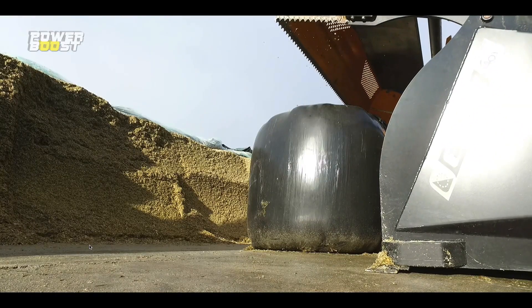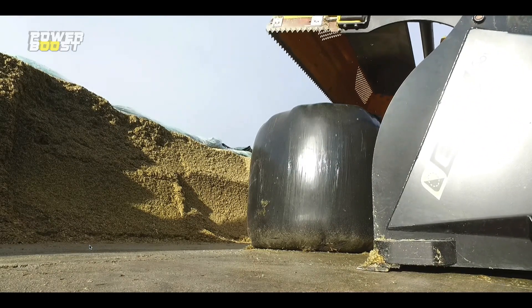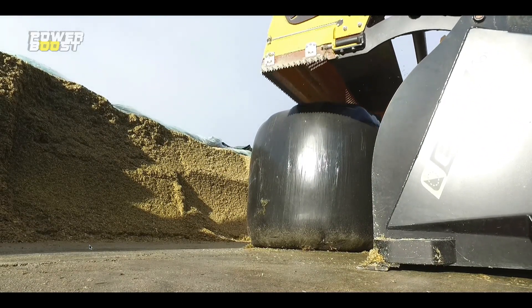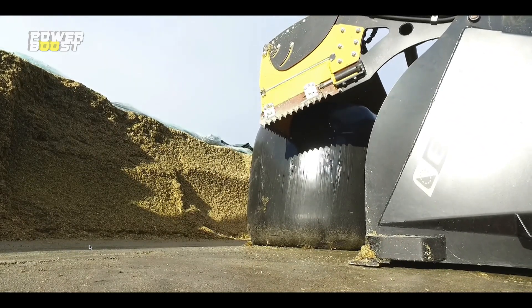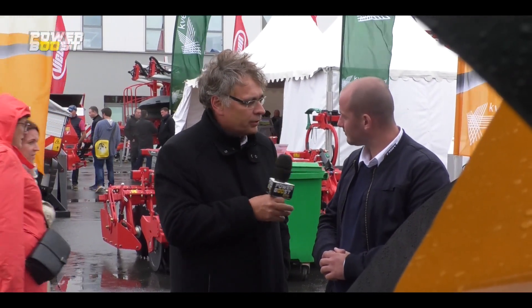Que ce soit de l'ensilage de maïs, de l'ensilage d'herbe, du brin long, du brin court, des bottes de foin, des bottes de paille, des bottes d'enrubanage. L'objectif c'était de découper tout type de tas. D'autres ont pensé cette idée de mettre une lame sur un godet ensileur, et effectivement il y en a d'autres qui l'ont fait avant nous.